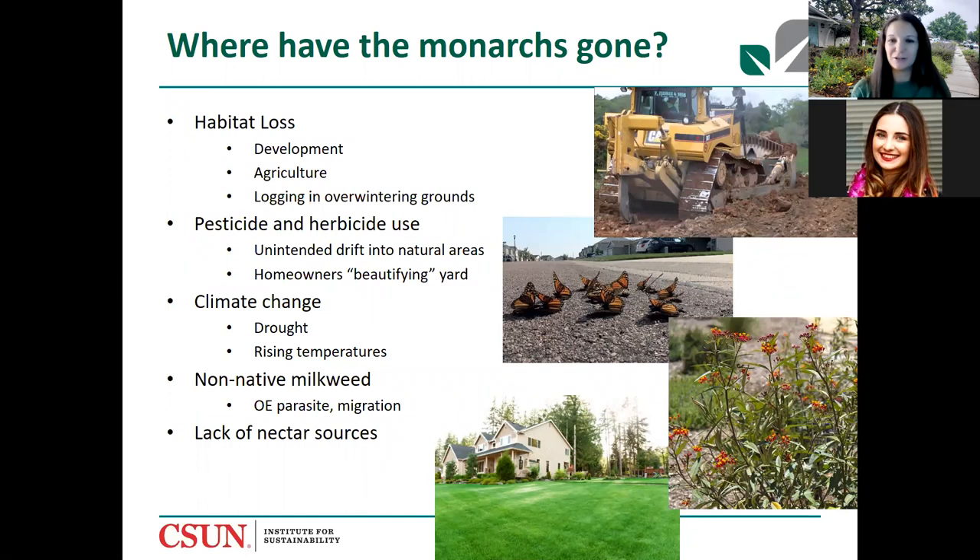Lack of nectar sources is another issue. Picture keeping up with the Joneses with these expansive green lawns — if you're using pesticides and herbicides to keep them uniform and green, you're putting unnatural chemicals on your yard that don't support any wildlife. Butterflies and all pollinators need nectar sources to thrive, and all that green space provides no food for monarchs.